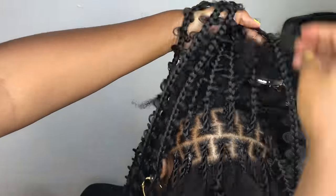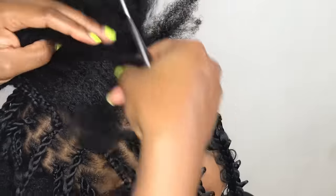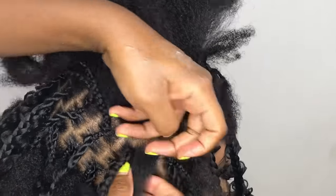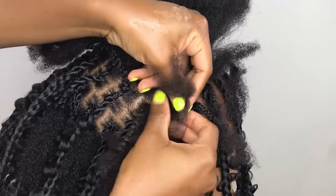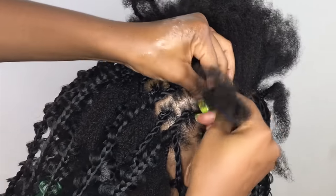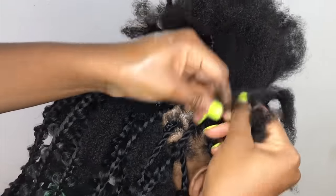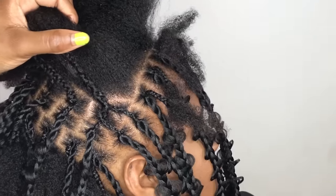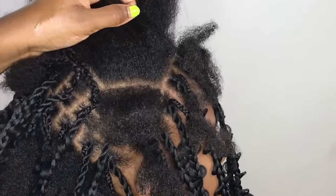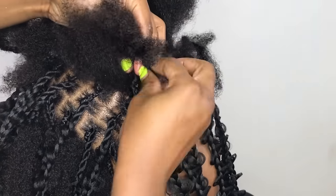I basically want to raise the hair up and have it look flat, which is why I did another row of individual box braids and connected the ones in the back. Now for the front, I'm just going to start doing the cornrow going back, and while I'm doing the cornrow I'm going to connect the individual braids that I did in the back. Don't get confused — I hope it's pretty clear. I'm doing the cornrow now, just keep watching.